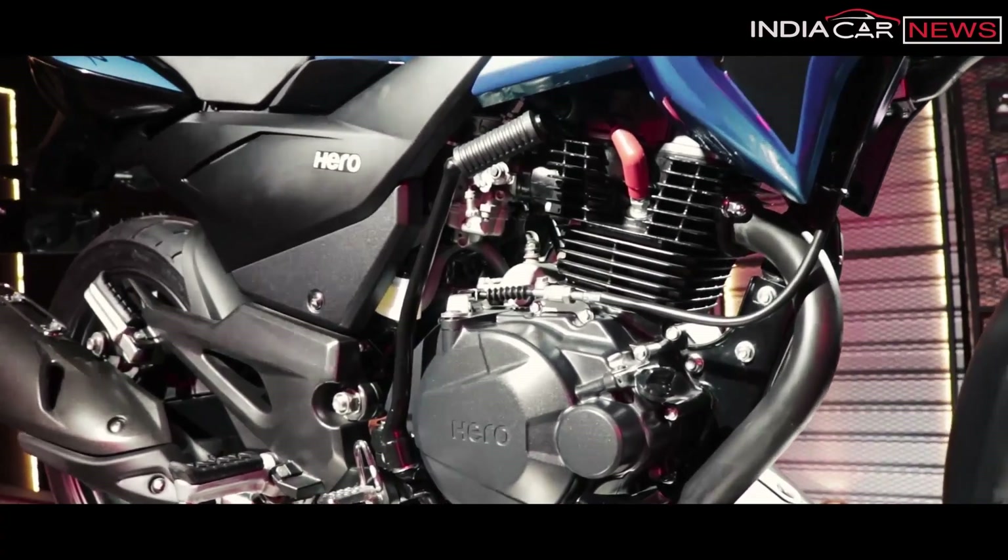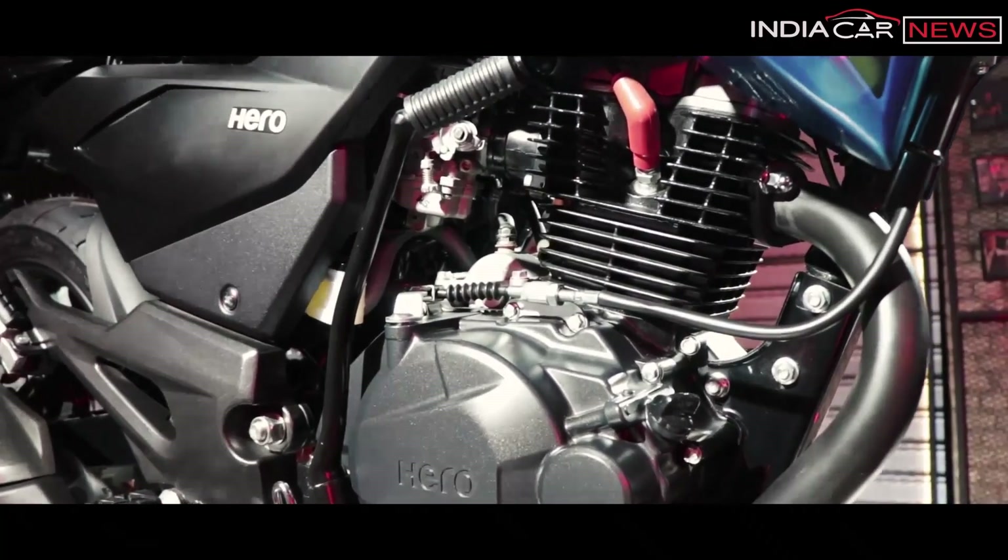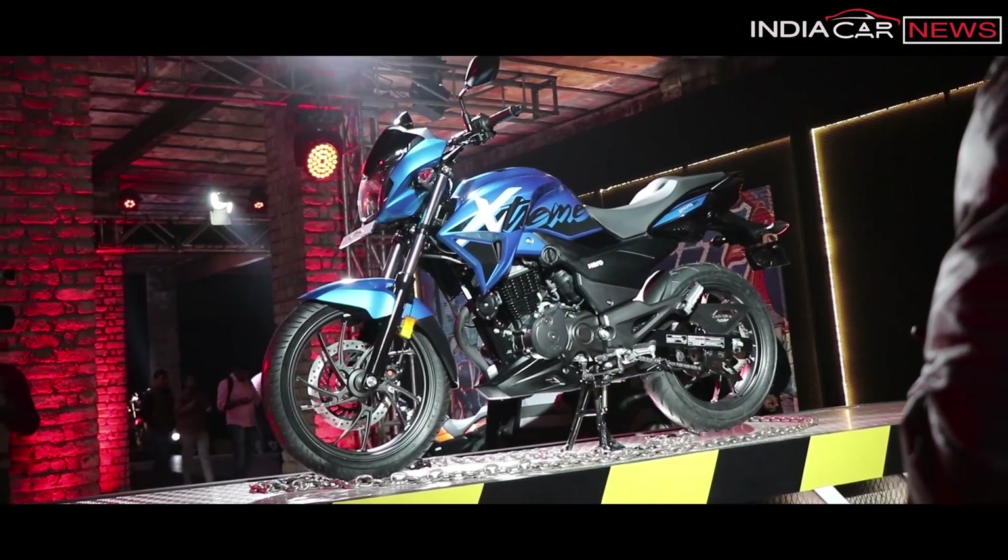The second negative point is its engine power. It has a 199.6cc engine, which is a rebooted version of Hero Motor Corp's 150cc engine. It produces 18.4bhp maximum power and 17.1Nm maximum torque. Although this figure is not too bad, considering the motorcycle is light, it is still the least powerful in its class.